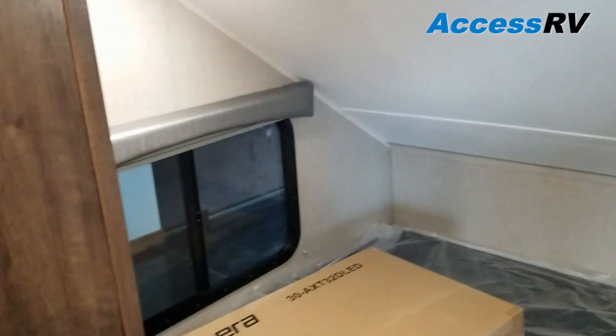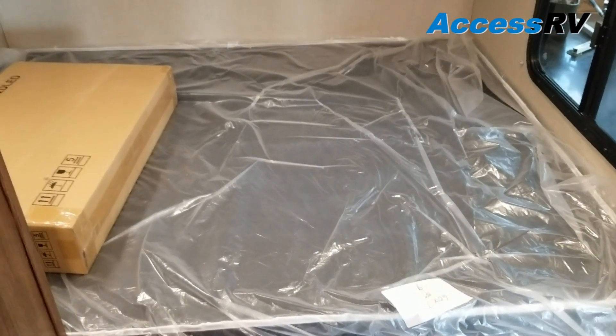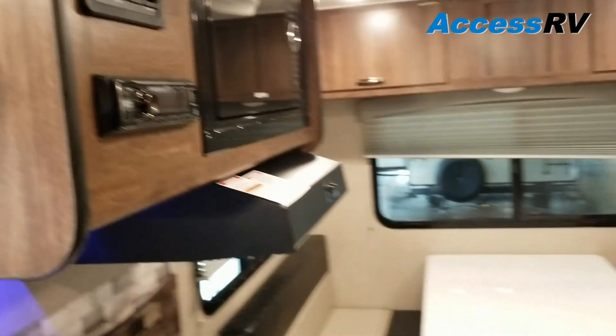It is fat-guy approved — I'm a Big Mac away from 300 pounds and I can step right into that with no problem. And then at the nose, obviously, we've got the bed. This is a queen bed — plenty of space, plenty of headroom. Again, a really innovative, super clean, and cool coach.